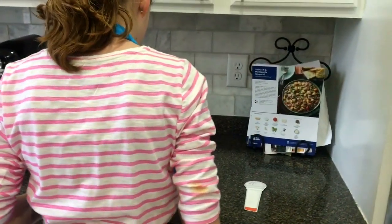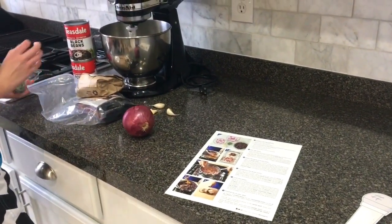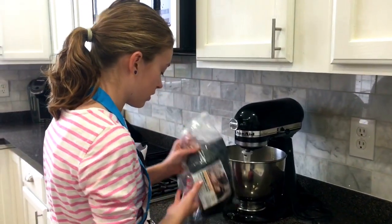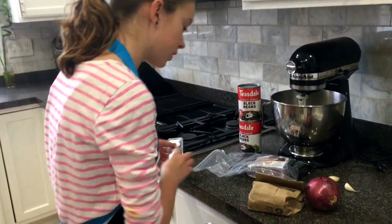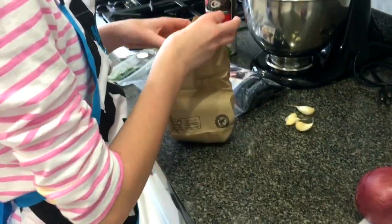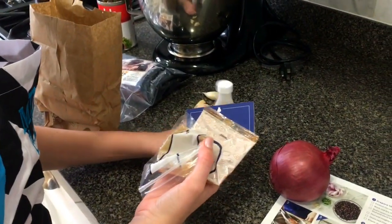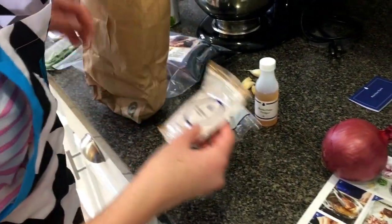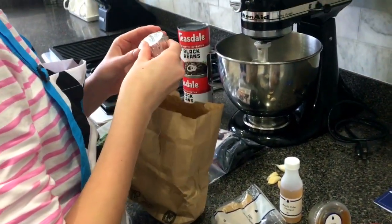Now we have to wash and dry all the fresh produce. The ingredients in this one are: pork, two cans of black beans, cilantro, onion, garlic. And then we have a bag of extras which includes apple cider vinegar, light brown sugar, roast pork spice, honey, and butter.